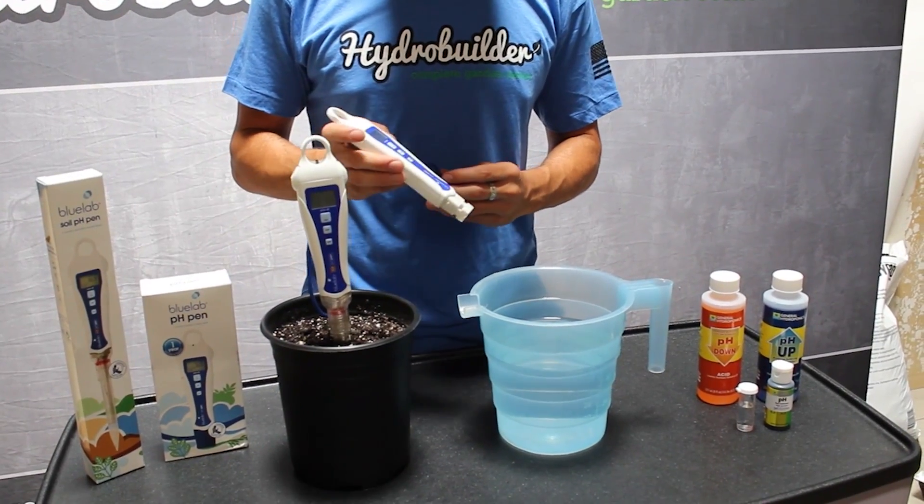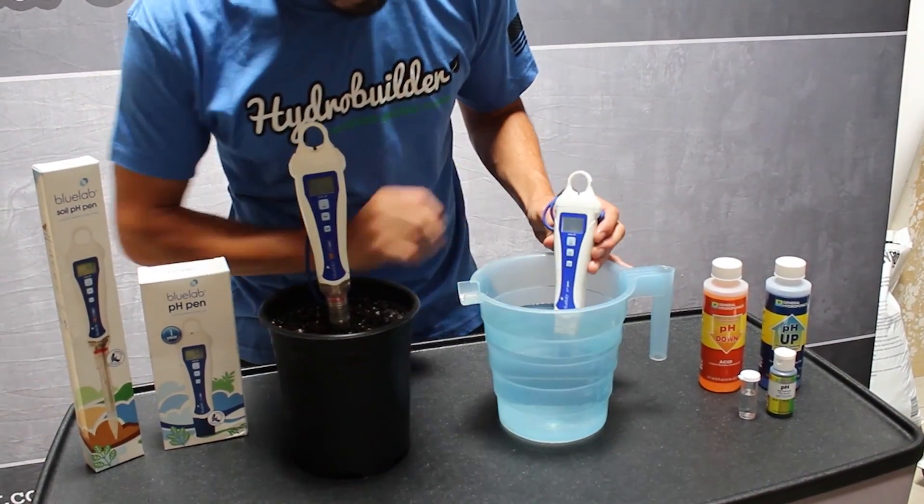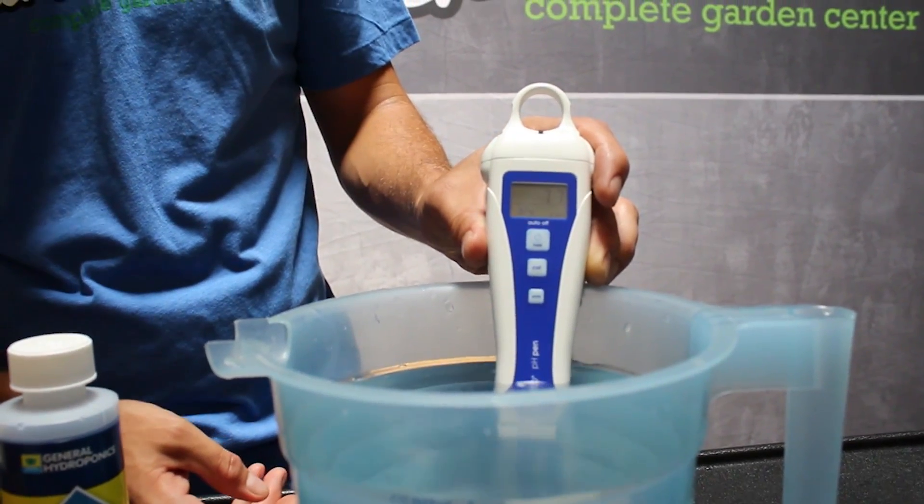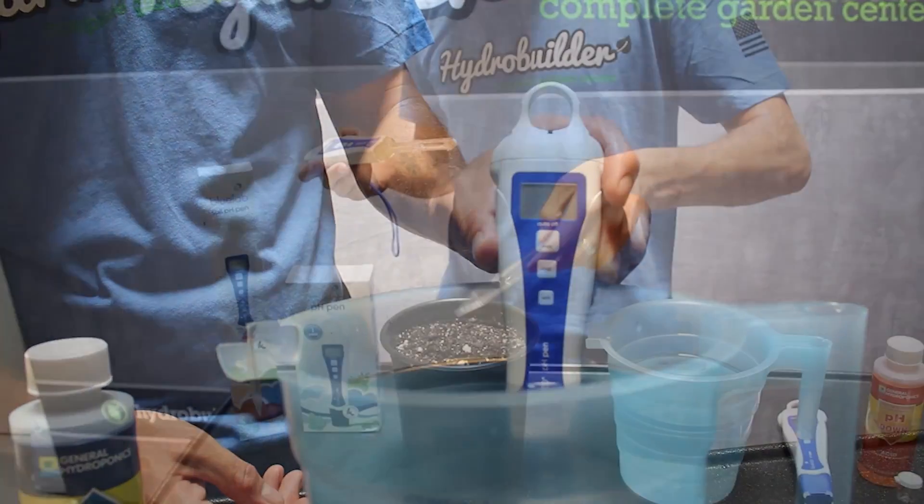First we'll show the basic pH pen from Bluelab. Just turn the unit on and place it into the liquid you want to measure. In a few seconds you will have your reading. This water is at 7.7 — a bit too high.